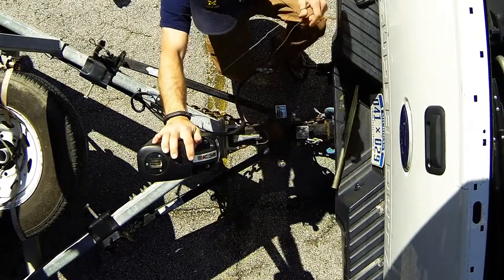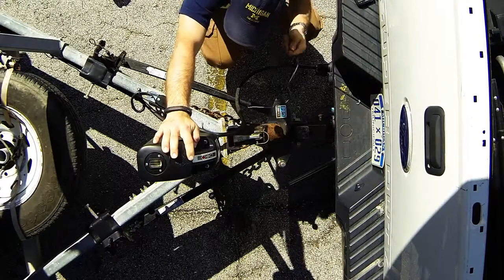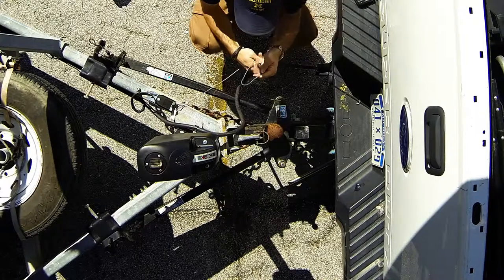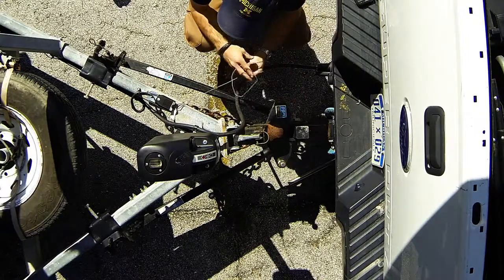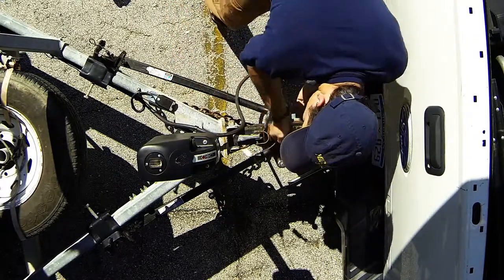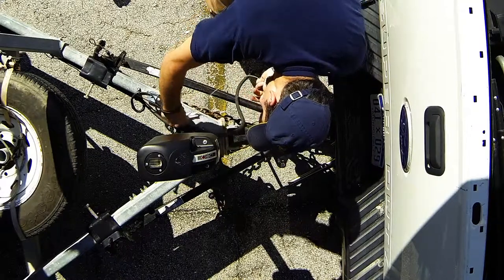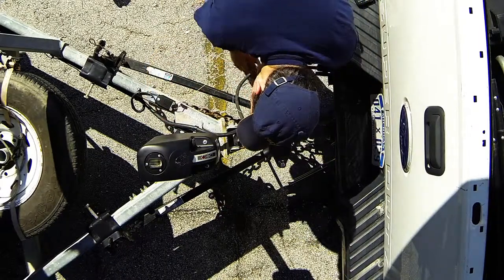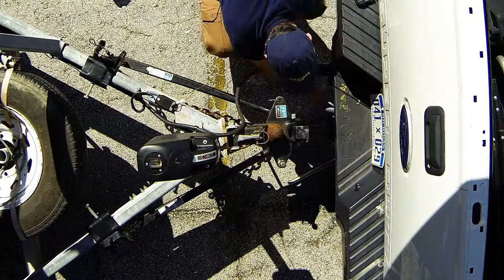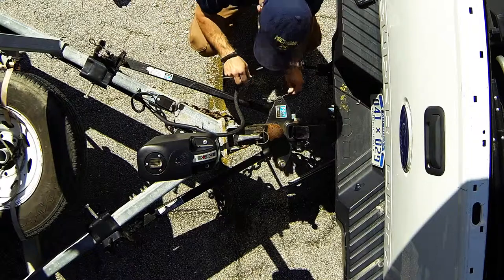We'll also take our breakaway switch — we want to make sure it's totally free and unobstructed, not tangled up on anything. The idea of the breakaway switch is that if the trailer became disconnected from the truck going down the road, this would pull out, the brakes come on at the back of the trailer, and that would stop the trailer from running down the highway all by itself.